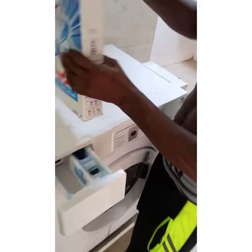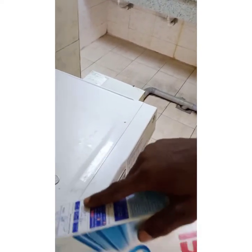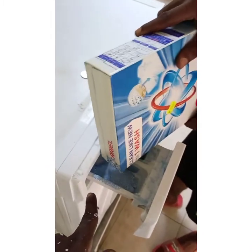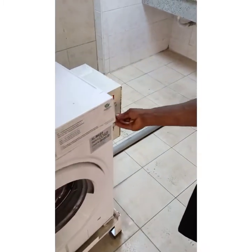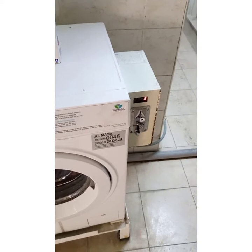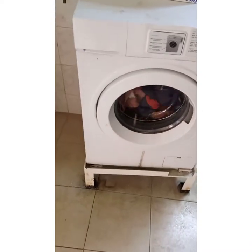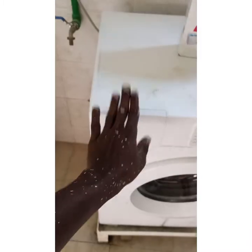On top here is money — can you see that? This is a one dirham, United Arab Emirates coin. Now look at what is happening here. This is a detergent or washer as people may call it. We are not adding any water. Look — that one dirham is going inside. Did you hear the sound, like 'tangan'? Now it's reading.